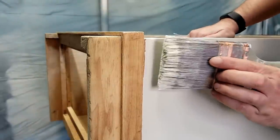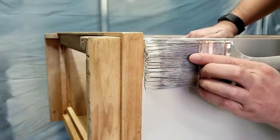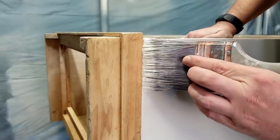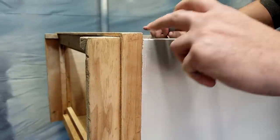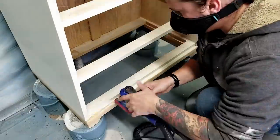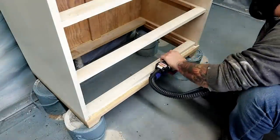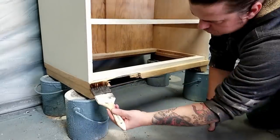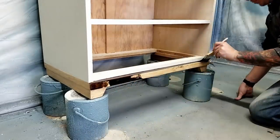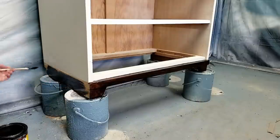I got a little crazy with the sandpaper so I had to fix a small area — I just dabbed a little bit of paint, let it dry, and sanded it to blend it all in. With that ordeal finally over I was able to apply the same stain I used on the top and handles to get everything to match.